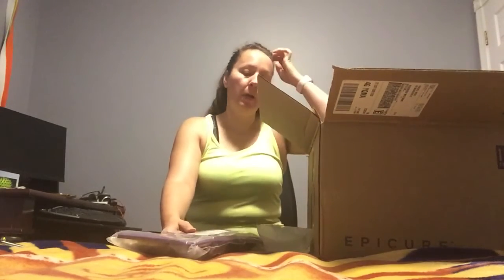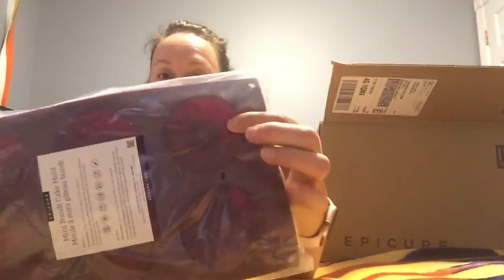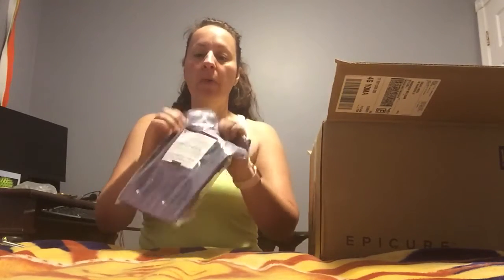First off, this is part of the September host special. My last video said it was the September host special — I was wrong, very wrong. It was the August host special, which is completely irrelevant now. But this is our mini Bundt cake mold — little Bundt pans, silicone molds. What I love about this is that if you let it cool a little bit, you just pop it right out.